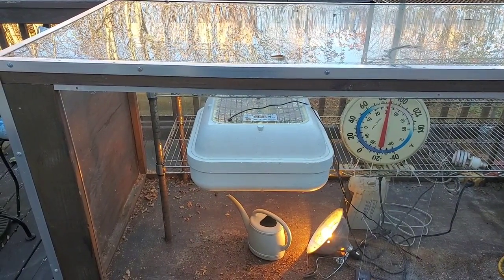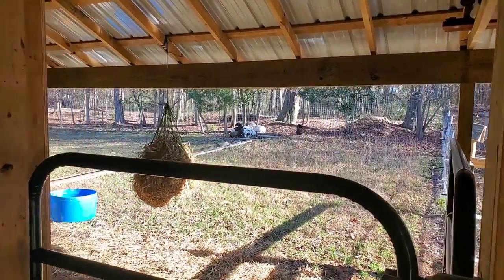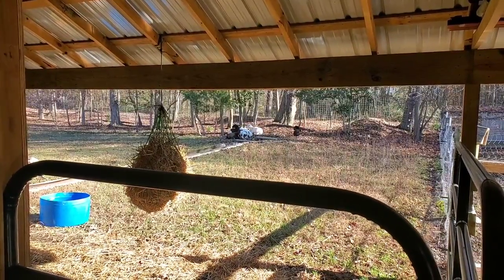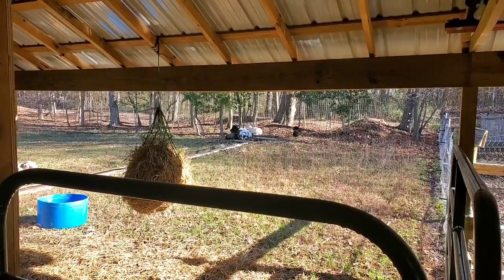Thanks for coming along and let's grow together. There is so much to get used to when you're adding animals and moving things around on the farm, and getting organized and sticking to a system is going to be important.